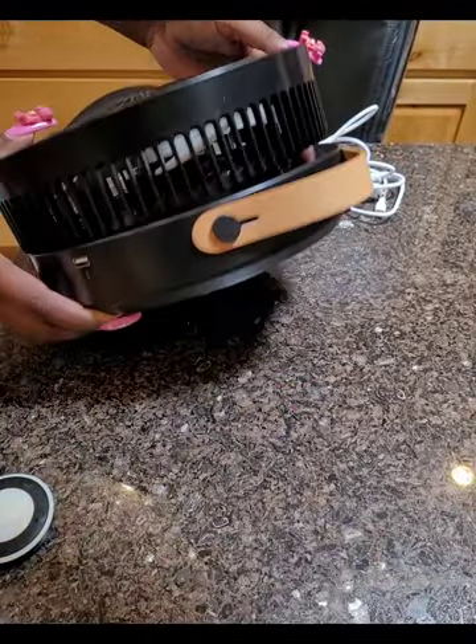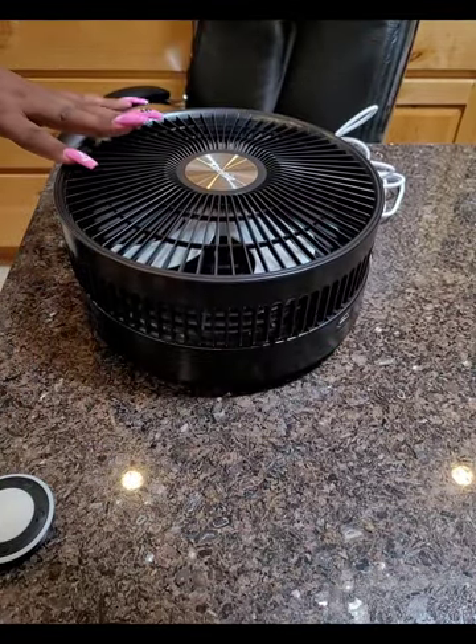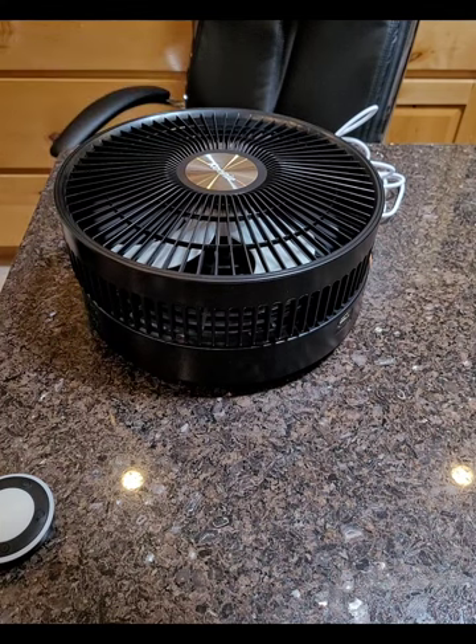This one has a port where you can plug in to charge your phone. I don't know if I would charge anything beyond a phone to be safe — watch their advertisement video to see what else they show you can plug in. You do have to charge this fan, and it is going to take some time. What's unique about this fan is that it telescopes up.